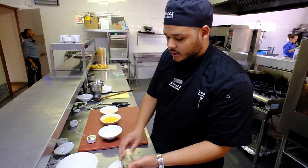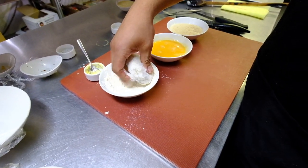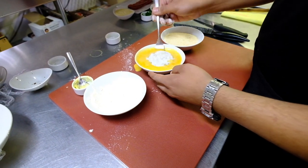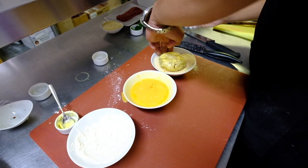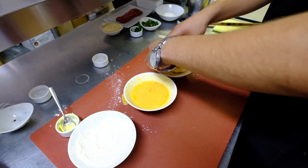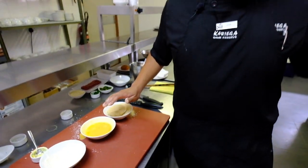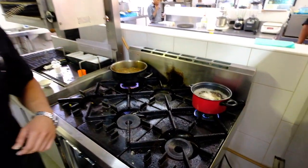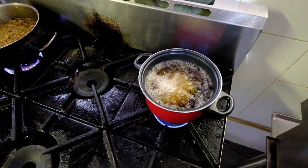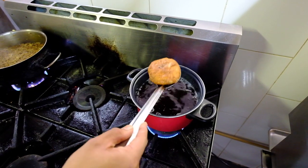I'll just dust it with some flour, then into the egg wash, and then over some bread crumbs. I've turned on the oil to heat up, so I'll be deep frying this. Nice and crispy.